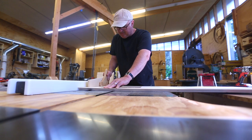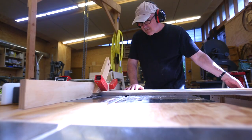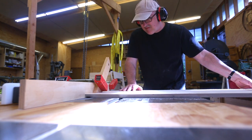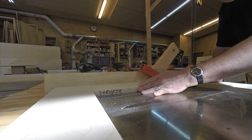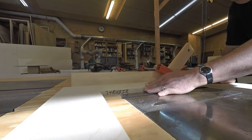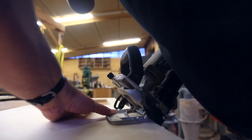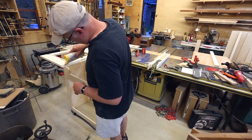Then on the bottom I want to put a rabbet that'll take another one of those frames — this will be the frame that sits on the base and holds the cabinet up. I can put biscuits in for that noted joint.